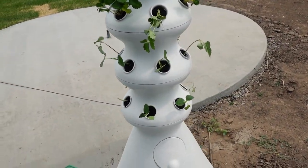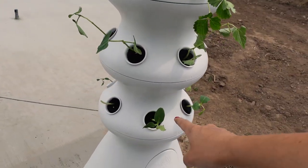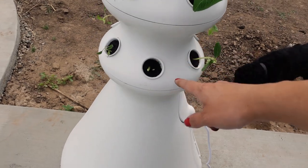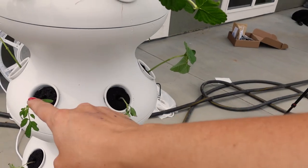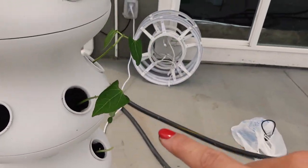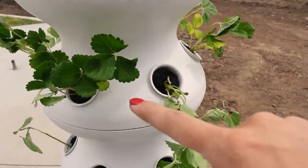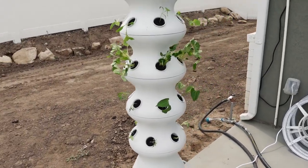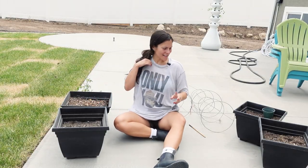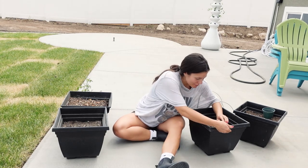Let me show you everything we have planted here. Down here we have cucumbers — these three are cucumbers; that one kind of broke off at the top but hopefully it'll be okay. Then here we have three Oregon tomatoes. Up here we have two little cherry tomatoes and the other four on this section are green beans. This whole section is six strawberries, and up here we have two lunchbox peppers and then the rest are jalapeño peppers. I'm really excited to have some fresh veggies finally. It's starting to get really hot.